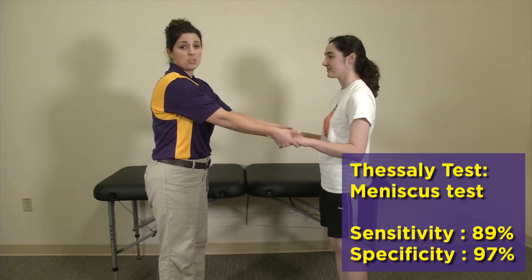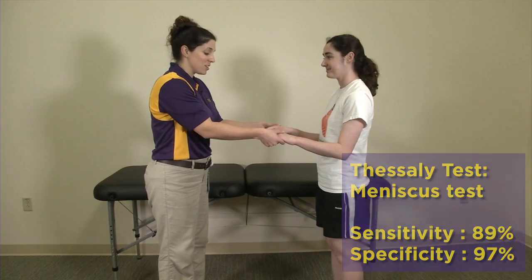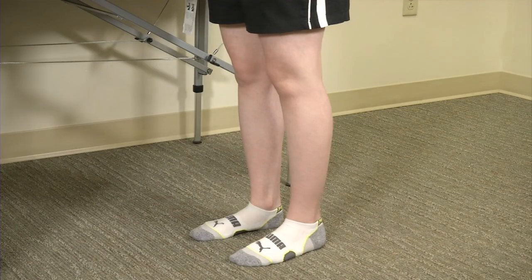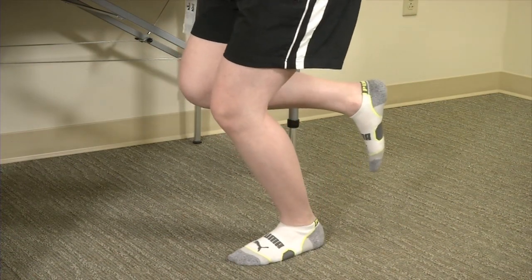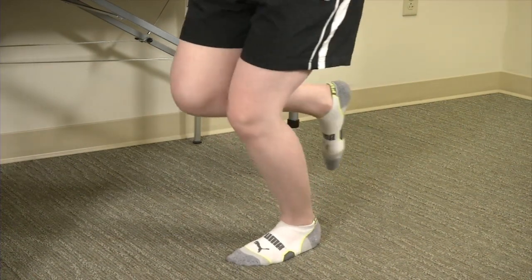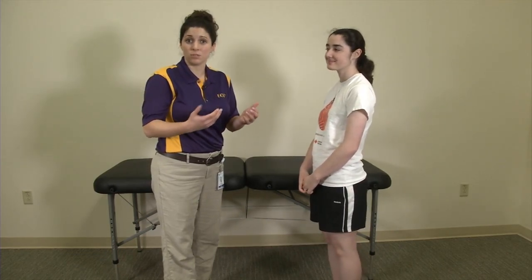I'm going to have my patient turn and face me. We're going to go through Thessaly's examination. I'm going to grab my patient's hands to make sure she does not fall over. I'll have her put all of her weight on her left foot, bend to approximately 30 degrees, and then twist on that knee. What we're looking for is replication of the same pain the patient came in complaining of, which also replicates the mechanism in which the meniscus is typically torn.